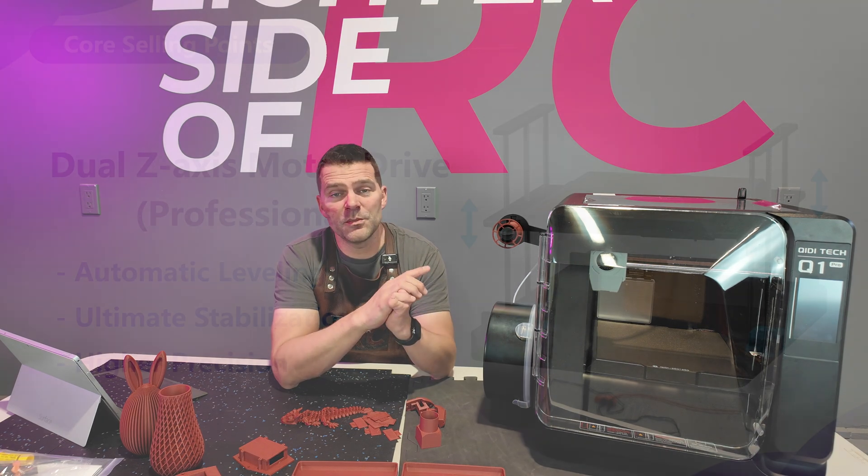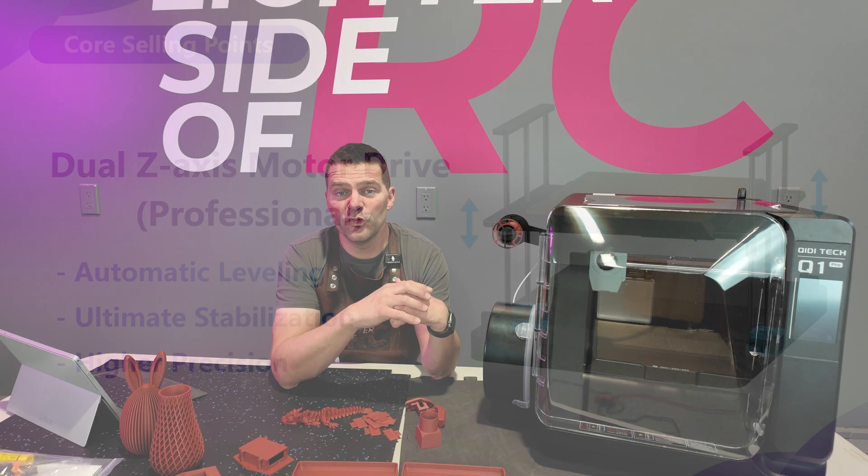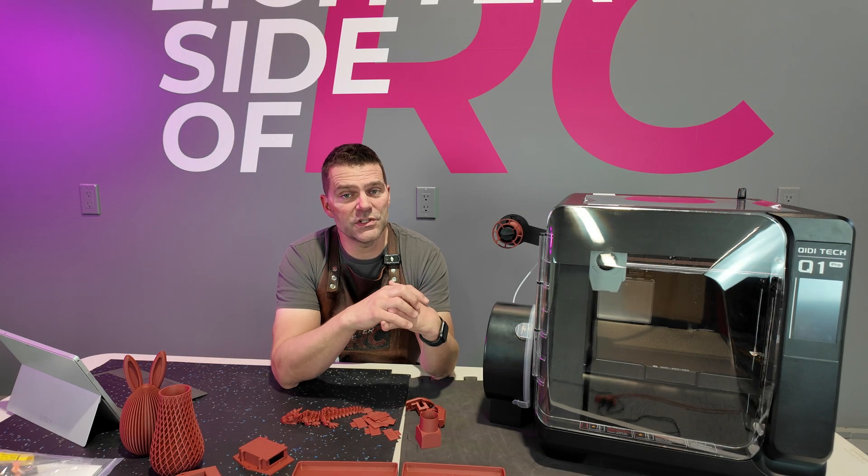One other thing I noticed on the machine was dual-axis Z motors, which is great to see — one of the improvements over previous generations of Chidi printers.